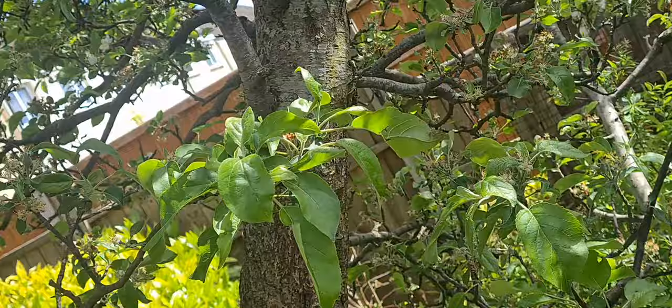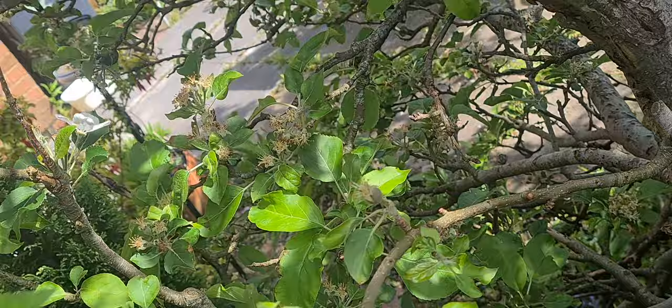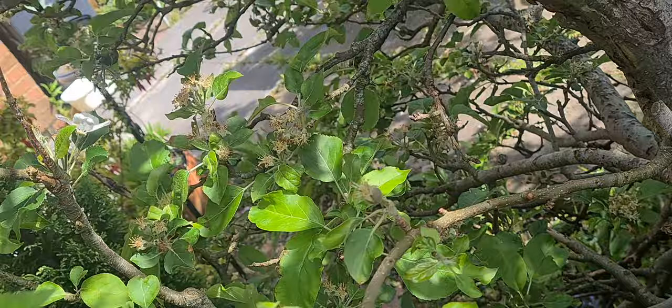To give you an idea of how I got that photograph of the Angle Shades Moth — it's on the apple tree. This is about two hours after I took those photos this morning, so it's still here.